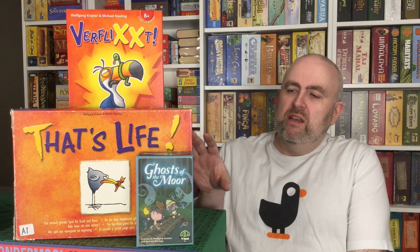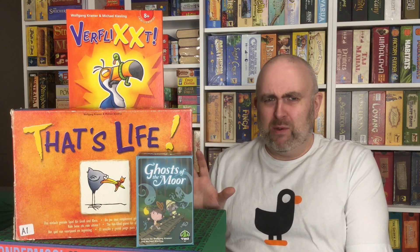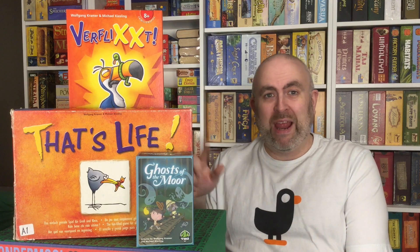It did have two expansions that came out afterwards. I don't think they ever got really big distribution in English speaking countries. Both expansions are like kitchen sink expansions — they just throw a bunch of stuff in for variability. The first expansion allowed you to increase the player count to seven or eight players, so it came with extra pawns. I personally wouldn't prefer to play this with seven or eight, but it's nice that it supports it. Maybe with some of the random bits in the expansion it makes it more interesting for seven or eight players.